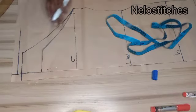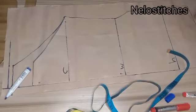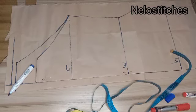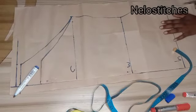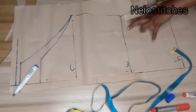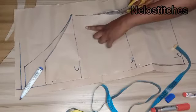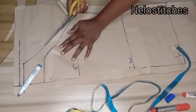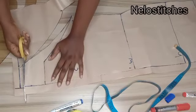To cut the back, I use the front panel and trace out the side, because they have the same measurements — the only difference is the neckline and the zipper allowance. I'll just cut using the front pattern. If you're new to my channel, please hit subscribe, and if you're enjoying this video please hit like and share.